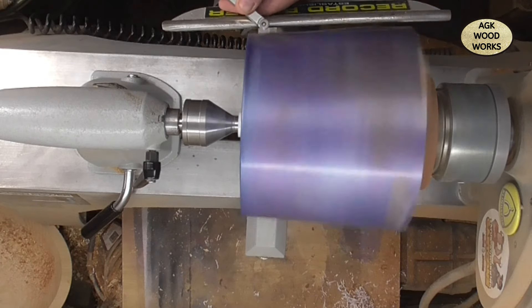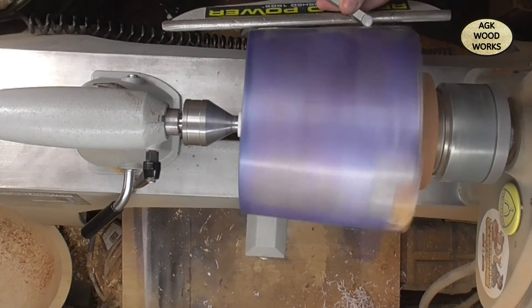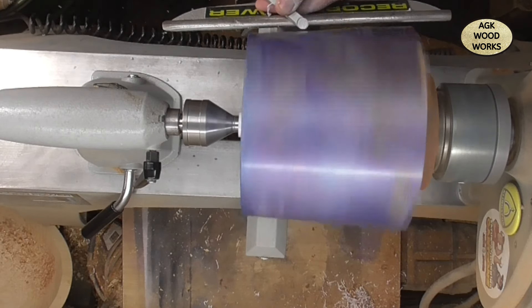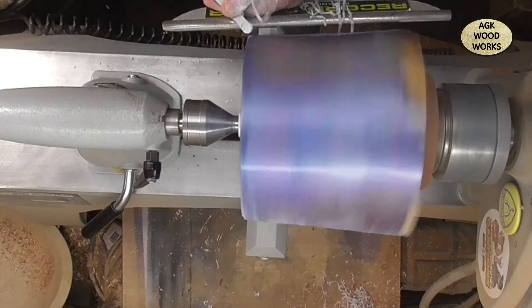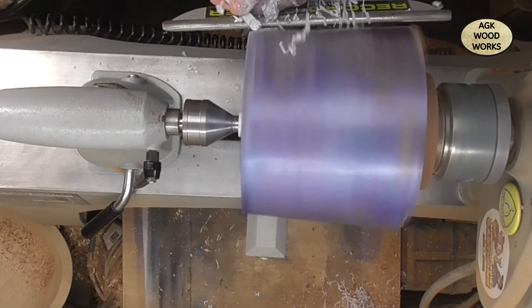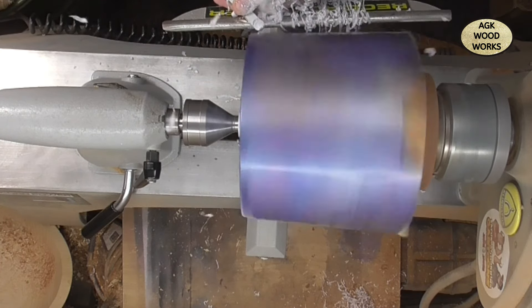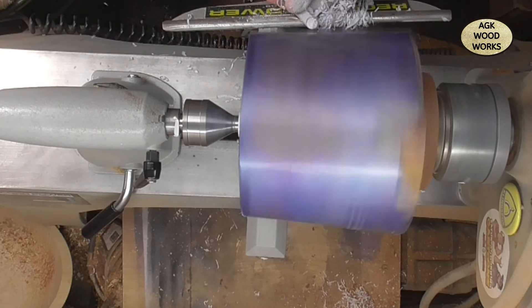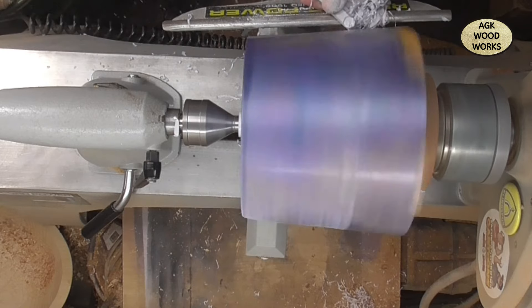Hello everybody and welcome back to tonight's video. Tonight I'm making an urn. I was contacted and asked to make an urn for a friend of mine who gave me some colours and basically left me to it.